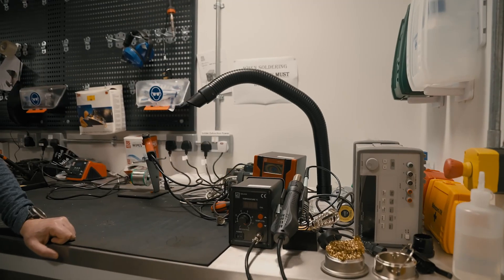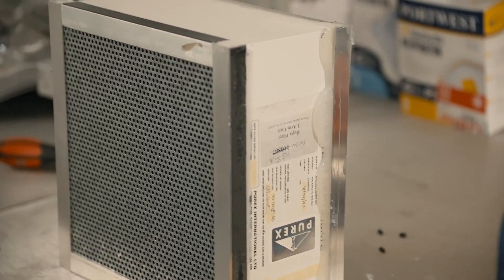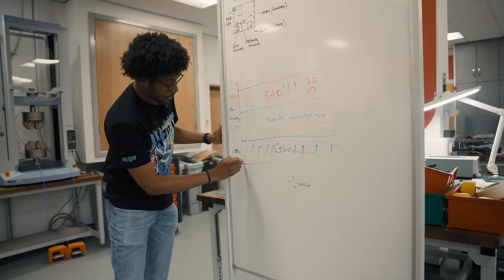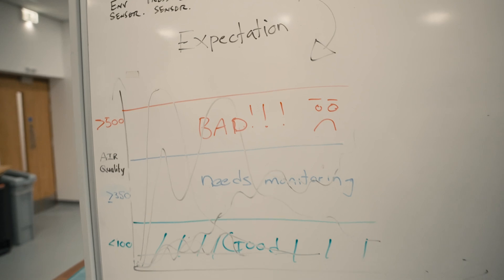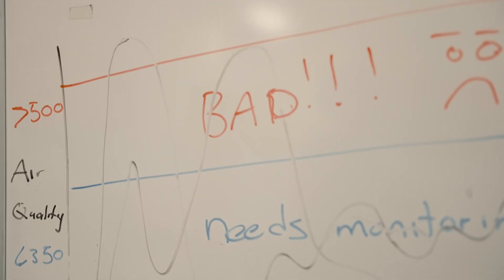As a group, Nat, Heath and I are currently finding out what parameters are probably the most useful to detect whether the filter needs to be changed or not. This is the solder filtration unit — in here there's an activated charcoal filter which eventually gets contaminated with the fumes. A good filter would be within a certain range, but slowly over time it starts creeping up into the needing-monitoring stage, because there might be gases you're not even noticing that are creeping into your body.